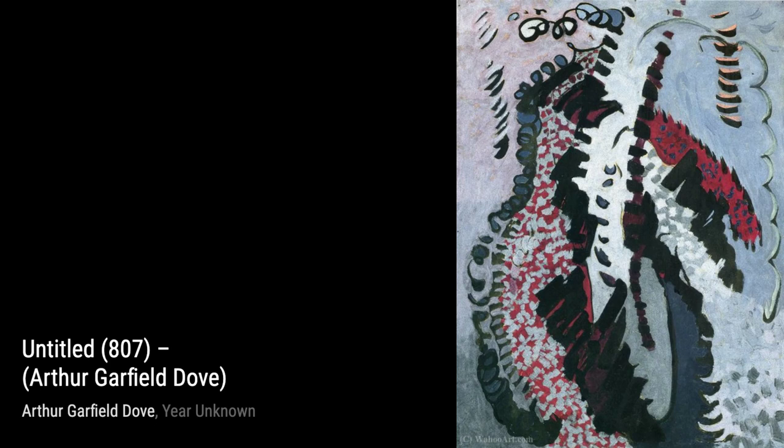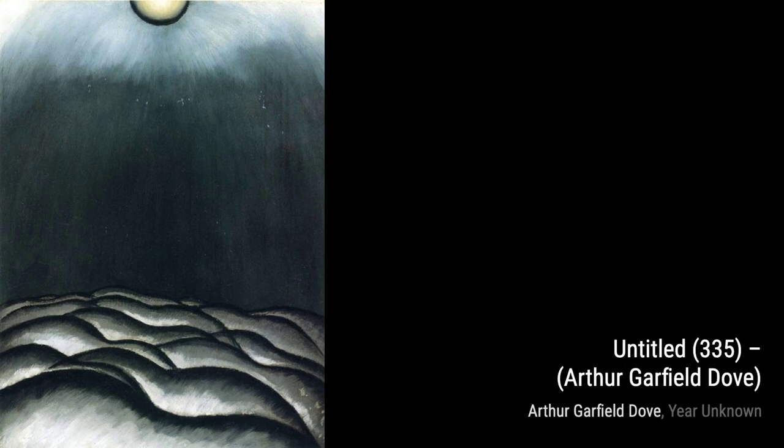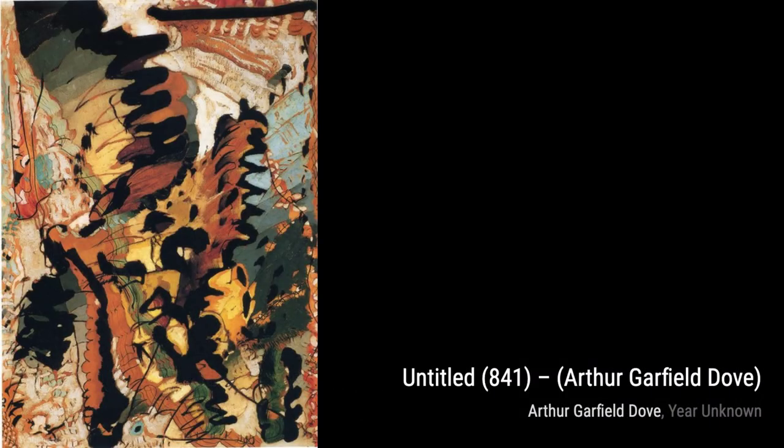Untitled 204: here, Dove combines different media and techniques to create a visually dynamic composition, blurring the lines between painting and sculpture. Grandmother: this artwork by Arthur Garfield Dove showcases his ability to capture the essence of a subject through abstract forms, evoking a sense of nostalgia and emotion. Abstraction Untitled: in this piece, Dove pushes the boundaries of abstraction, creating a composition that challenges traditional notions of representation and invites the viewer to explore their own interpretation.